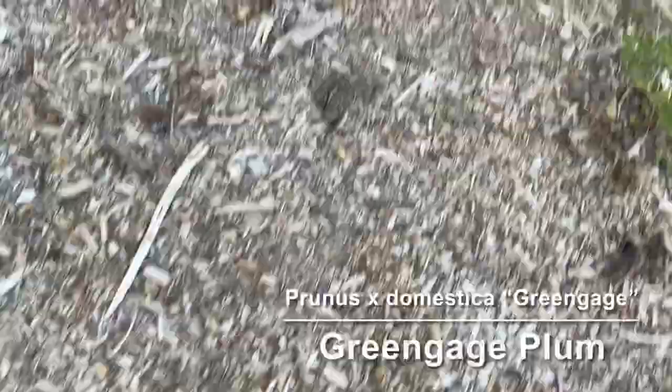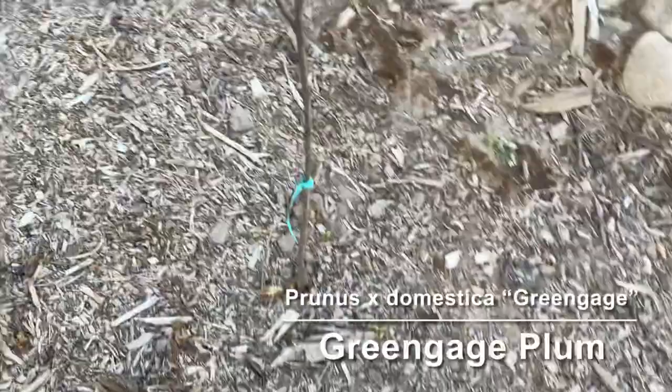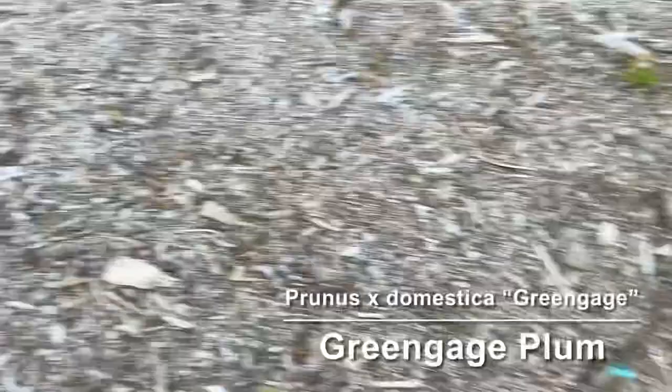Next we have another one that I'm losing hope on. This is a green gage plum. It's still green under the bark when I scratch it, but no leaves — and it's been really hot, so we'll see.